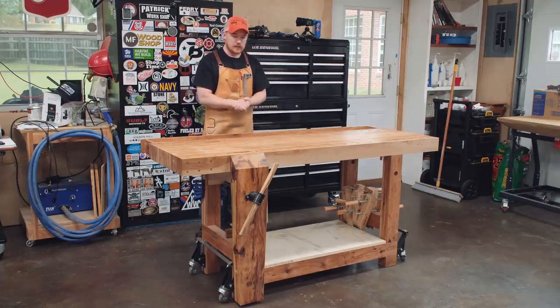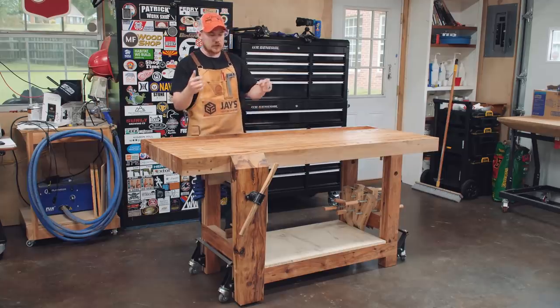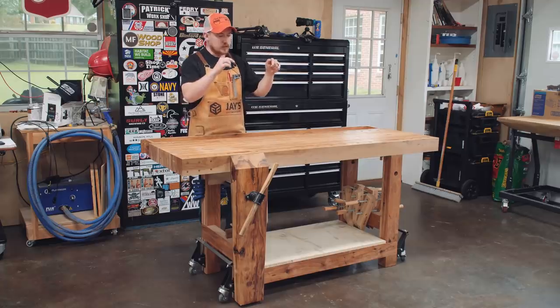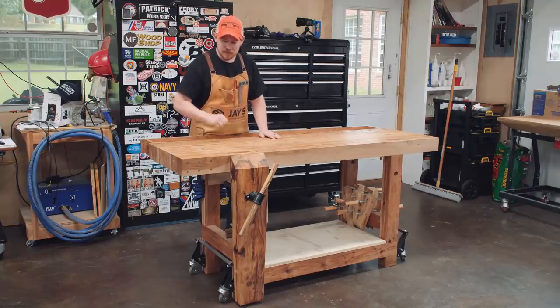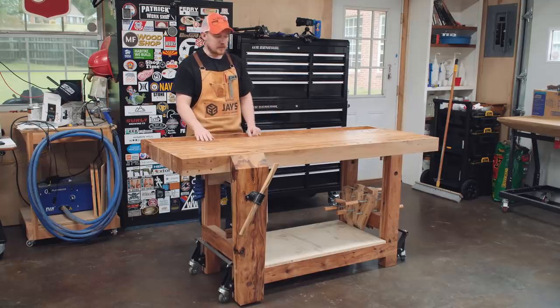There are a couple things I want to do in this video. I want to give it a freshen up because I'm trying to sell it — or give it away, trade it, I'm not sure. I also want to build the shelf to go down below. And I need to fix a dumb mistake that I made. Let me bring it closer, because that's where we're going to start since it's going to be the most time consuming.